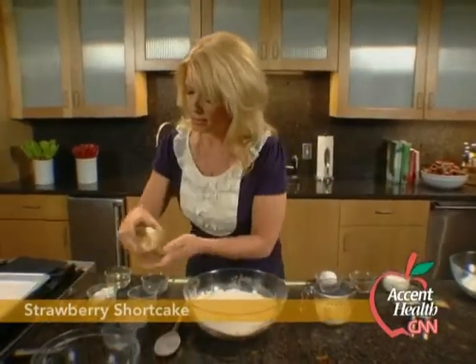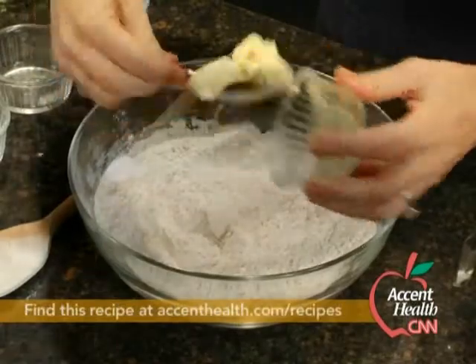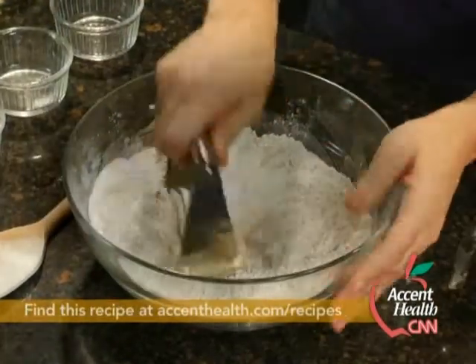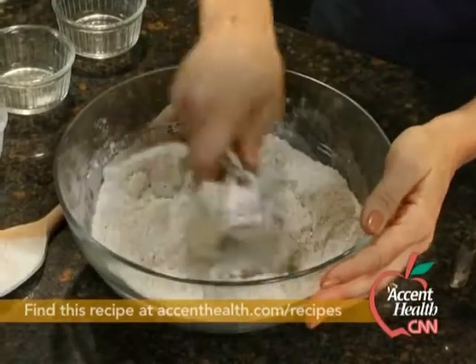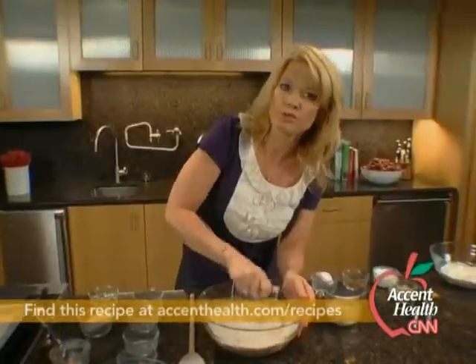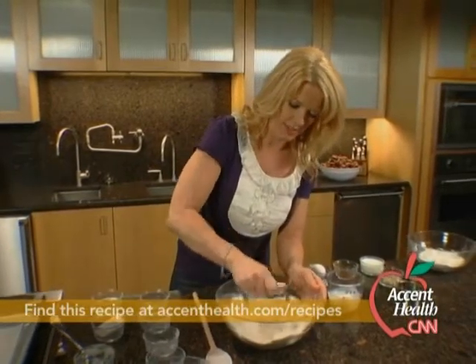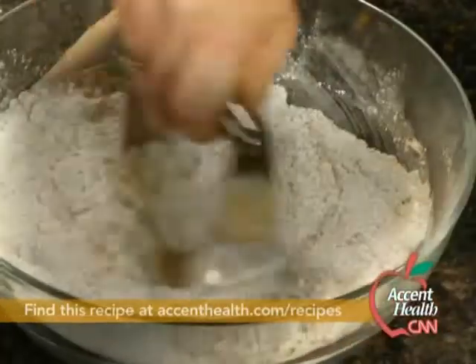And then I'm going to cut in some butter — we're just going to use a little bit of butter. Use a pastry cutter to just cut that in. If you don't have one, you can just use a fork or you can even use your hands. Just want it to resemble kind of like the size of little peas.